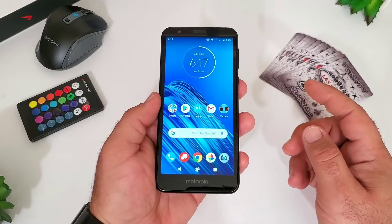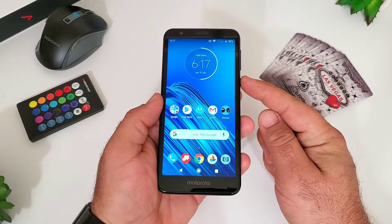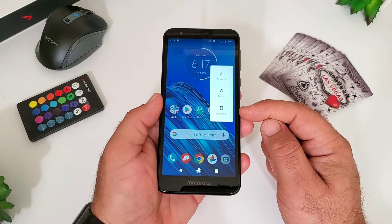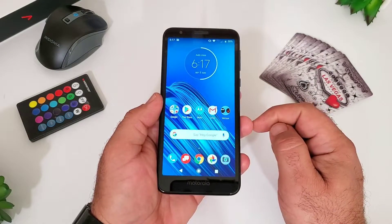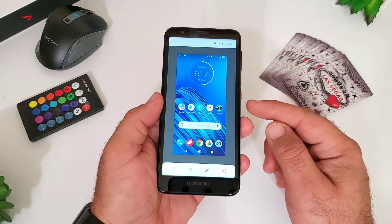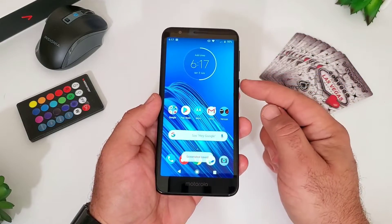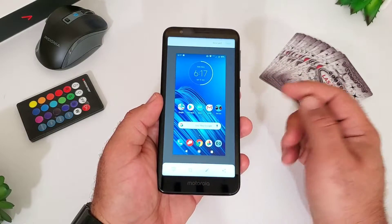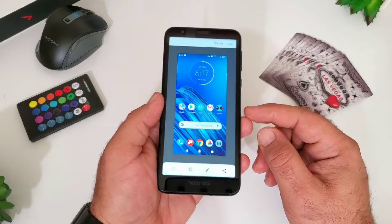The second way to capture a screenshot is just with the power button. Press and hold the power button and then you're going to get the option for a screenshot at the bottom. This is probably the easiest method out of all three. Just press and hold the power button like you're going to power down the device, then hit screenshot, and then you can save it to your photos. Very simple.